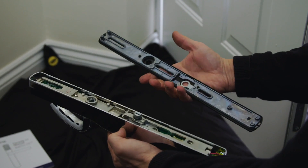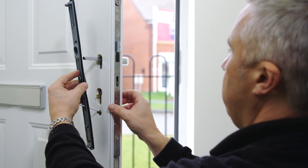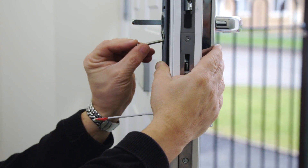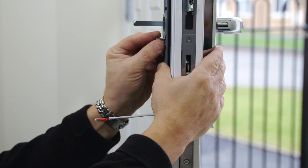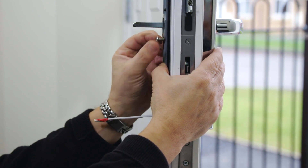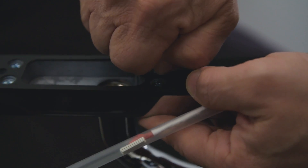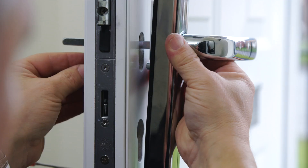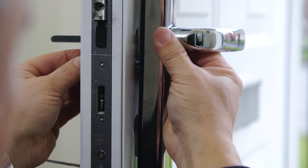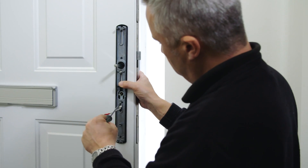Mount the internal fixing plate, making sure the cable goes through the bottom slot. Remove the new screw from your chosen fixing pack and insert either above or below the lever depending on where it was previously. This will correspond to where your lug was installed. It can help to remove the internal handle slightly so you can line up the screw with the lug. Do not tighten fully at this stage.